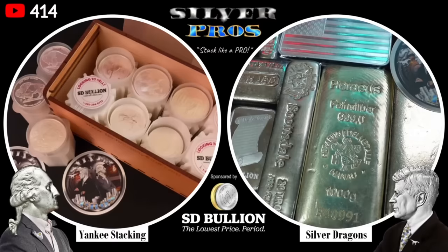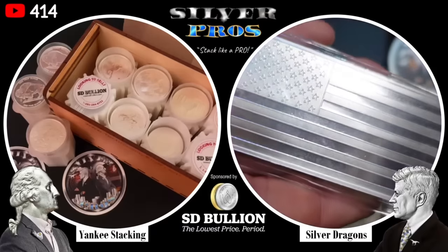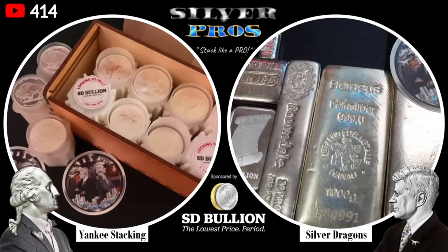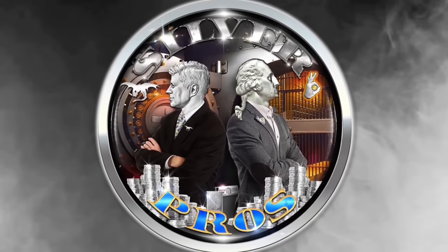For once, we actually agree on something. Look at those bars — they are beautiful, I have to admit. We didn't talk about all sizes; you can also get five-ounce, 20-ounce, kilo, 100-gram bars, and rounds come in one-ounce, two-ounce, five-ounce, and more. If you agree with us or disagree, let us know in the comments below. Thank you for watching — stack like a pro, and we'll see you next time on Silver Pros.